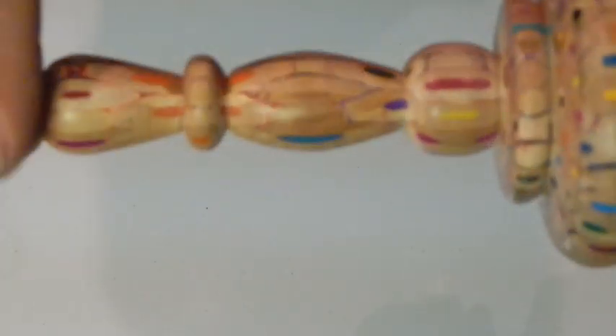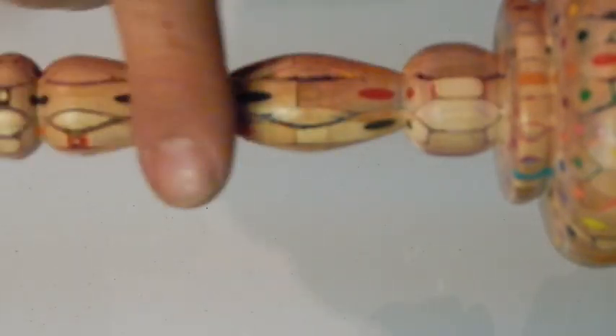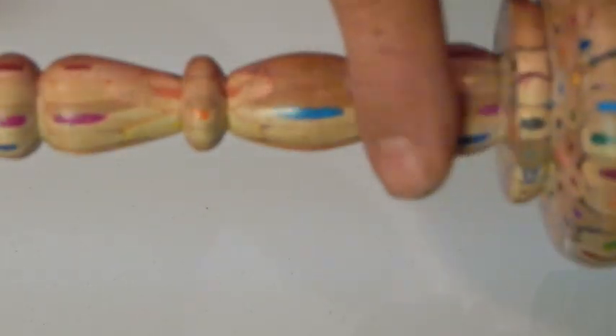I've decided I'm going to finish this one with CA glue or super glue since I've not finished a pencil goblet with it before - I'm going to try it and see how it comes out. We're all sanded up to 1200 - it's not finished up too bad. I'm going to go ahead and put some coats of super glue onto this and see how it looks.